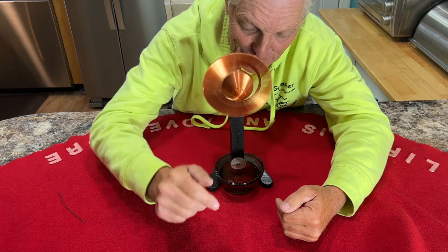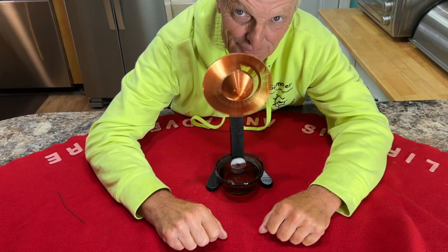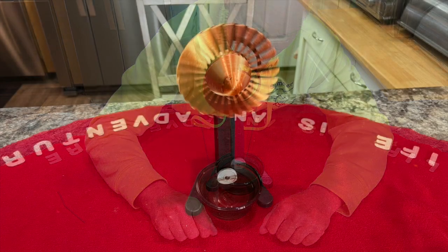Now, I'll show you part of the trick. Can you tell me how this is working? Put it down in the comments below — I think it's pretty cool. Let's see what y'all come up with.